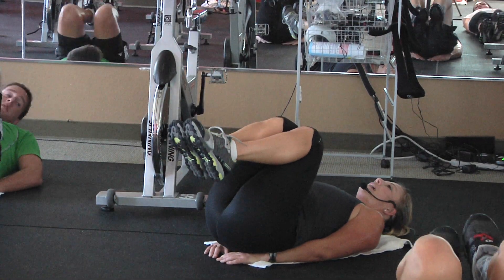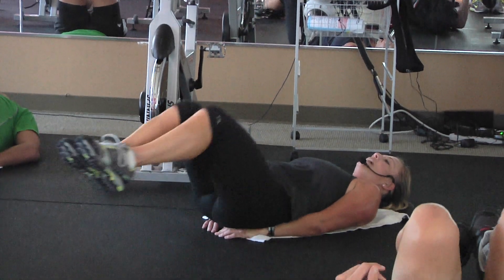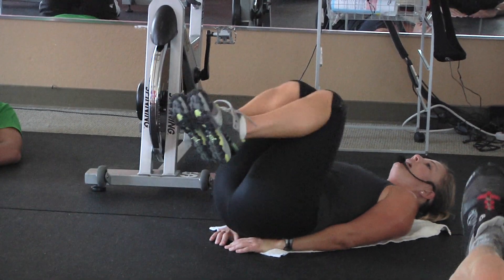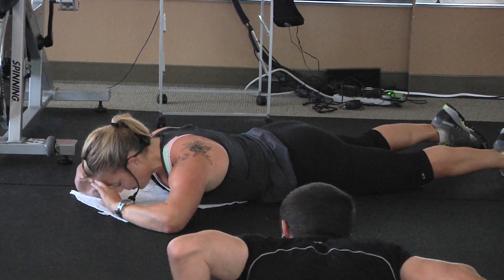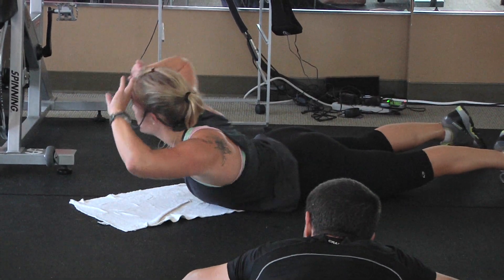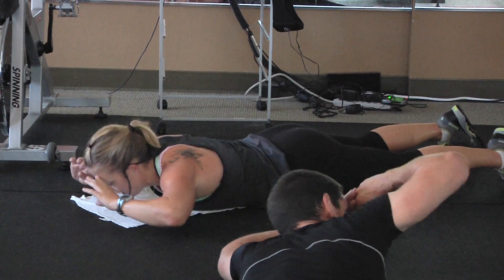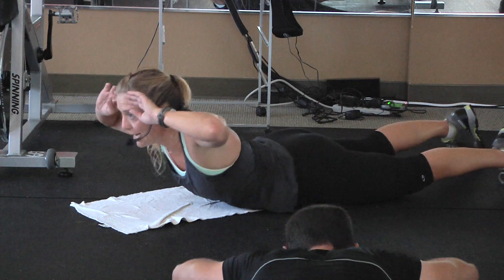Knees to your chest. Drop your head down on the floor. Kick them straight out. Straight in. Ten. Keep those feet close to the floor. So we're going to start on your forehead. And you look — who's over there? Center. Other side. Center. Other side. Center.